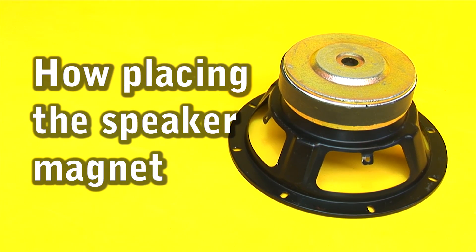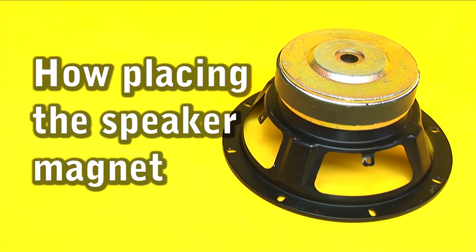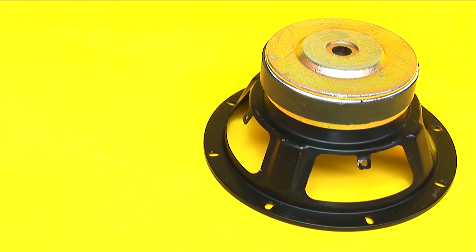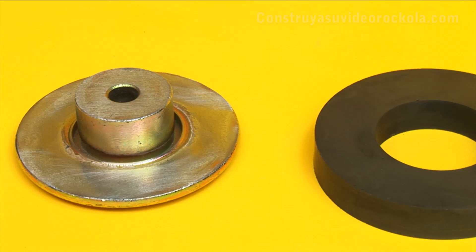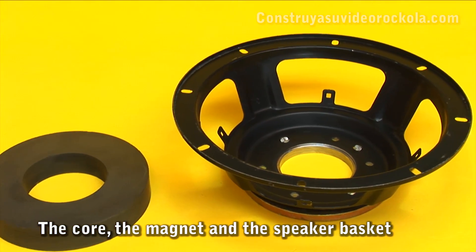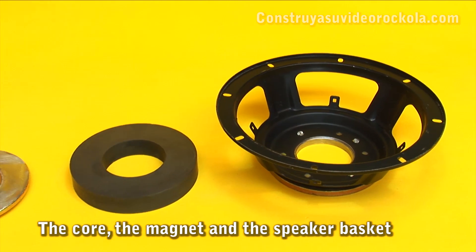Placement of the speaker magnet. We explain the correct way to place the magnet between the core and the basket, so that it is centered and with the correct polarity.